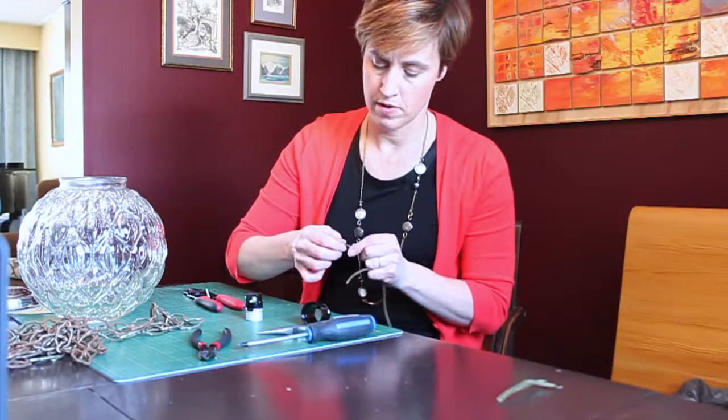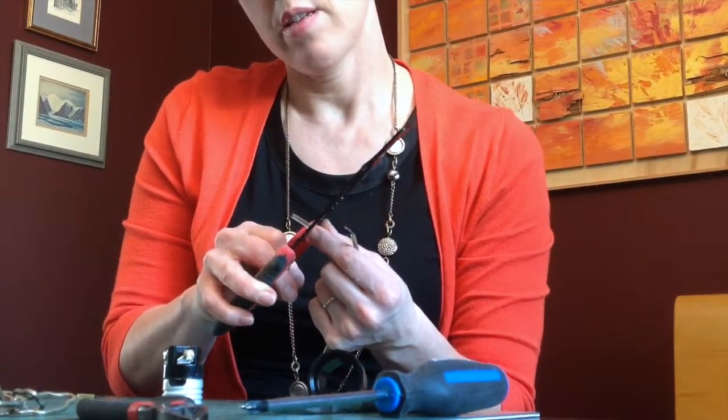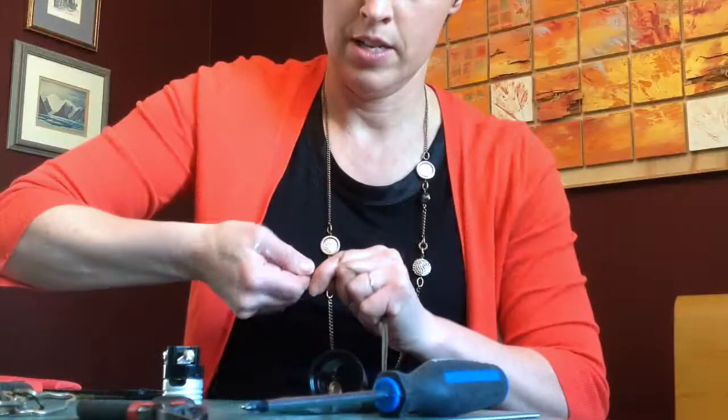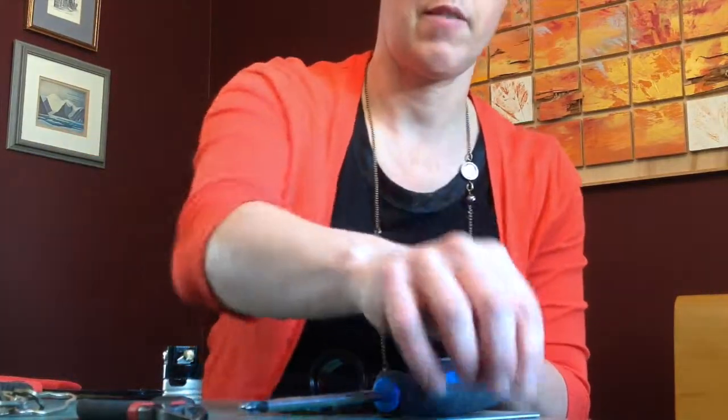There we go. I'll remove the end of the second wire as well — a little twist of the fingers and I've got it off.